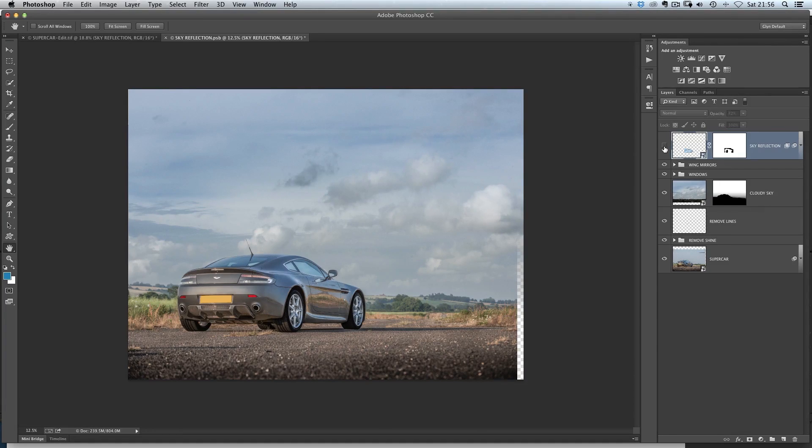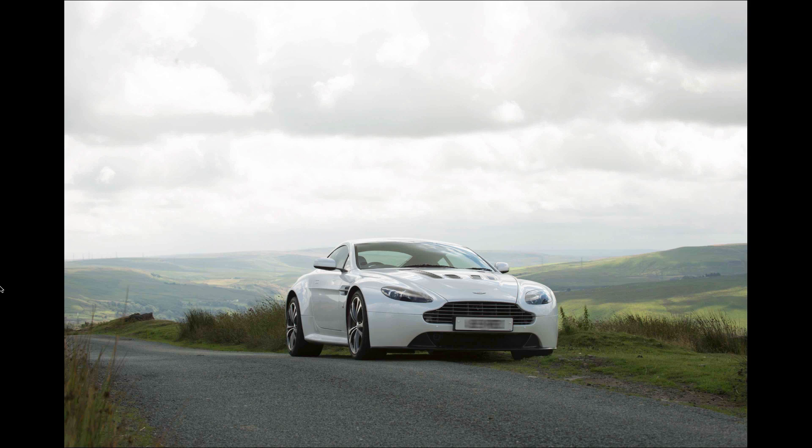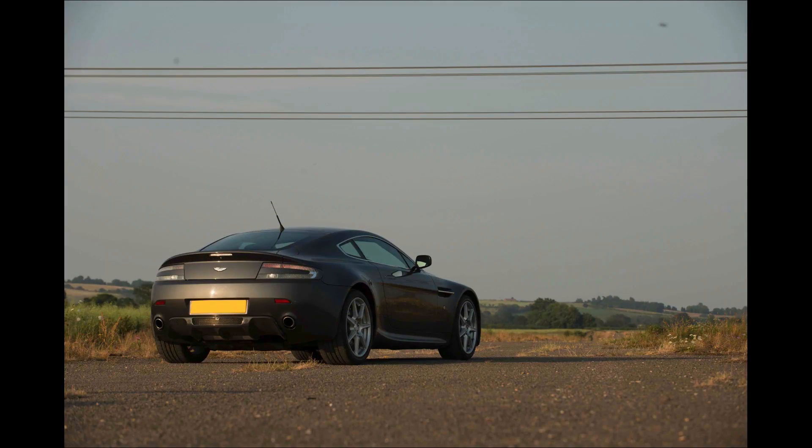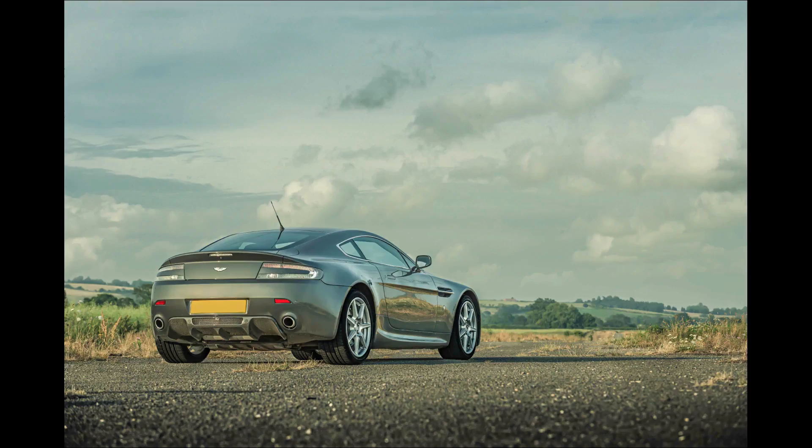There are a couple of bonus videos in there as well. You'll also be able to take all these retouching steps and use them on your own images, just like I have in this picture here of an Aston Martin V12. So guys, that's Supercar Retouching, available now on my website GlynDewis.com.